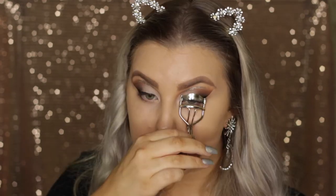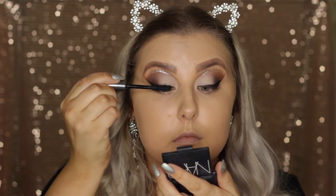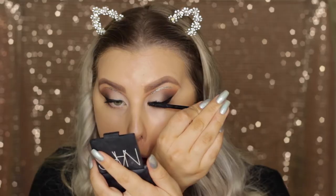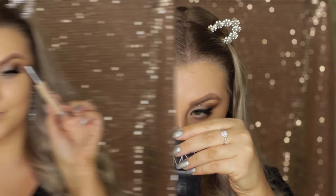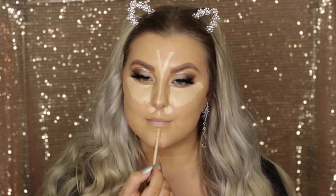Then I just gave my eyelashes a quick curl and applied a coat of Benefit They're Real Mascara. Then the falsies I'm going to apply are a brand called Plepki Lashes and these are the most beautiful lashes in the entire world — they are so gorgeous. I just placed those onto my eyes, and then I'm concealing my under eyes and the centre of my face using Urban Decay Naked Skin Concealer.